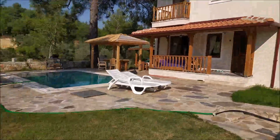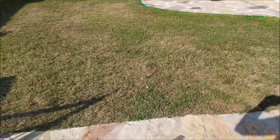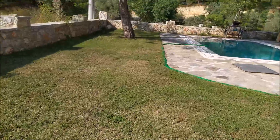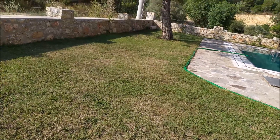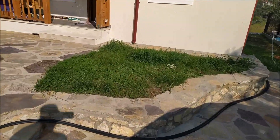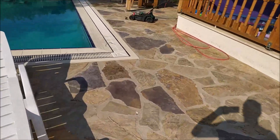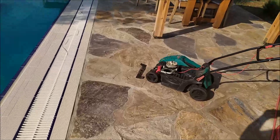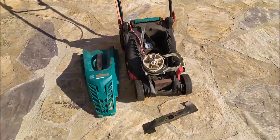Hi everyone and welcome back to the channel. So I was cutting my grass the other night — well, I was knocking the weeds down anyway. I'm showing you the grass; it's not a big garden. The mower that I'm using is a Bosch lawnmower, and Bosch is supposed to be a good brand, something that will last for a few years.